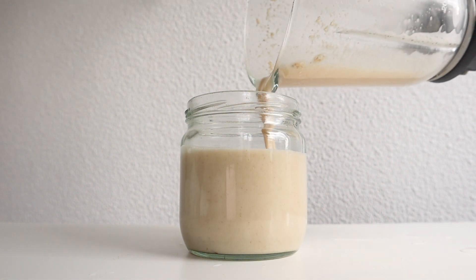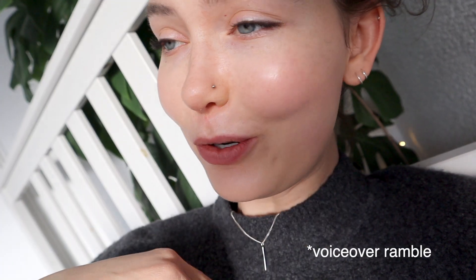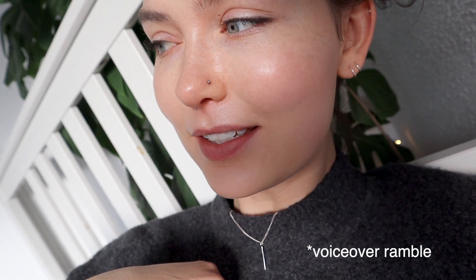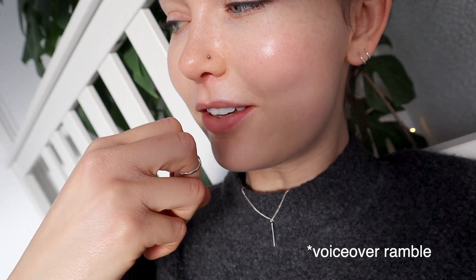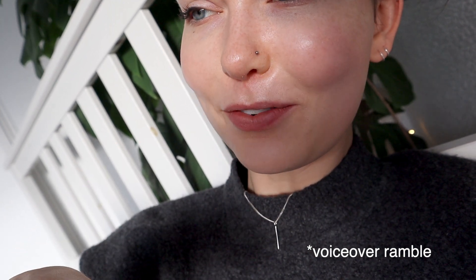It would be even more lazy to buy oat milk in the store. However, that is much more expensive and you're not going to get those beneficial bacteria that you get from making this in your house and letting it sort of sit in your fridge for a few days.